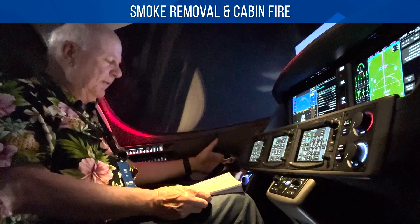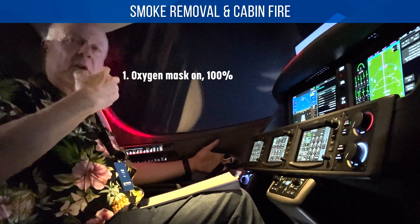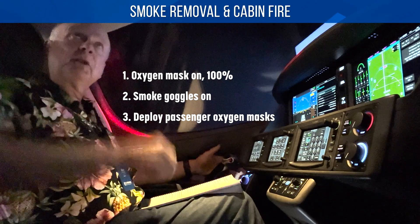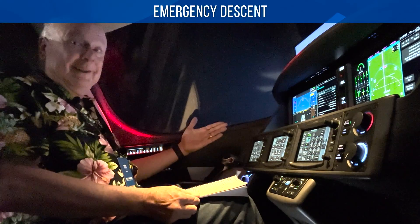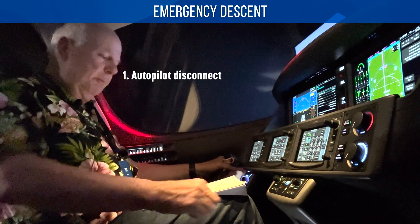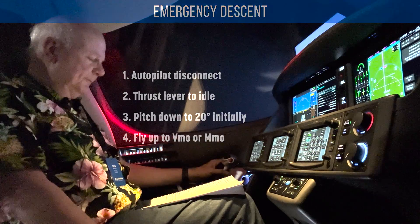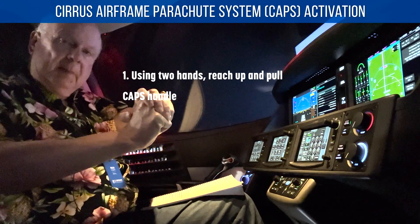Smoke removal and cabin fire — they're identical. Mask on, smoke goggles on, and then use the oxygen mask switches up here to deploy the mask for the passengers. Emergency descent — we want to get down quickly: autopilot disconnect, that big red button again; power lever to idle; then pitch down 20 degrees initially and go up to VMO or MMO. CAPS activation — reach up here and pull the CAPS with both hands. You can pull up 45 pounds.